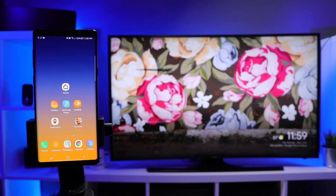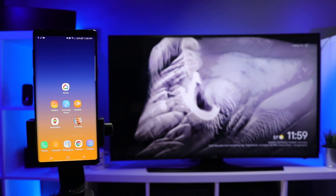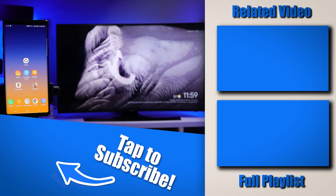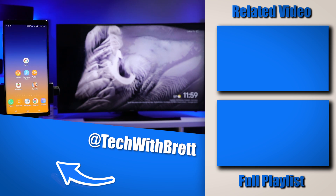That is the new way to mirror your Android phone to your Chromecast device, or to your Google Home via audio. If you have any further questions about how this works, please let me know in the comments below. If you'd like to see more about the new Google Home update, make sure you select the playlist over here on the side. Thank you guys so much for watching — we'll see you on the next one.